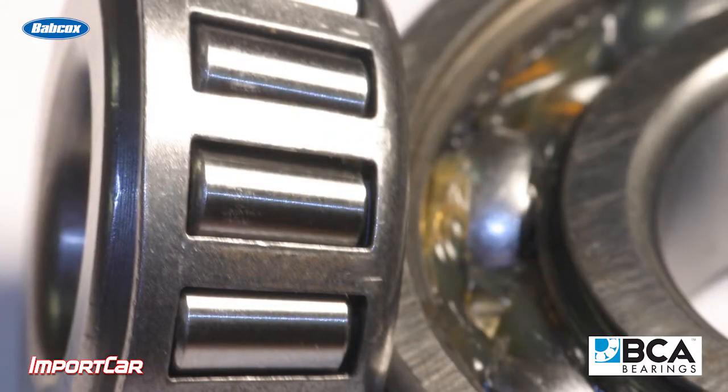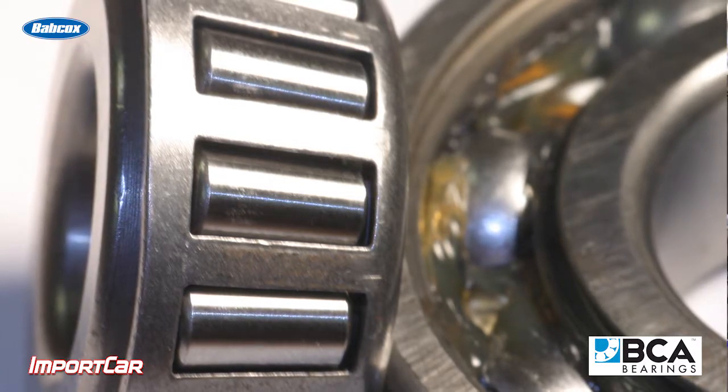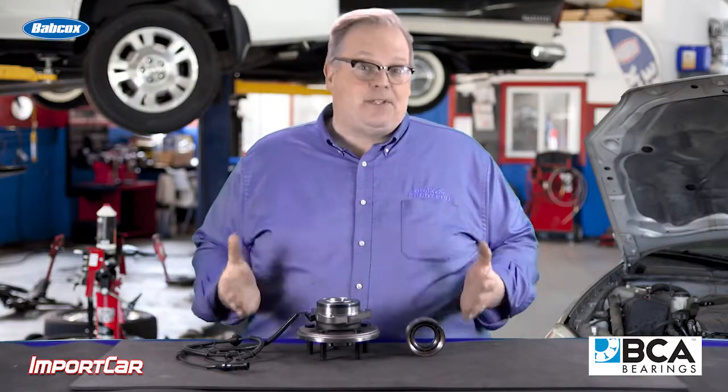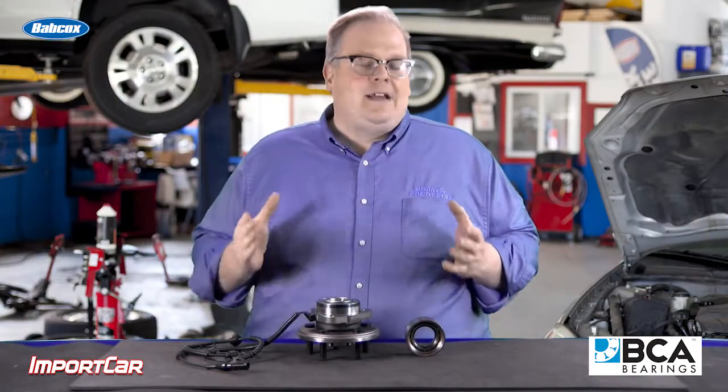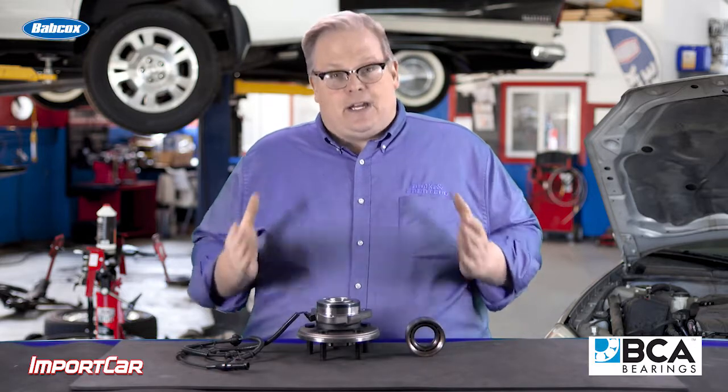The Brunel scale measures if an indentation can be made on the surface of either the bearing itself or the race. When there is an indentation, a very small indentation will not cause that much damage in the beginning.